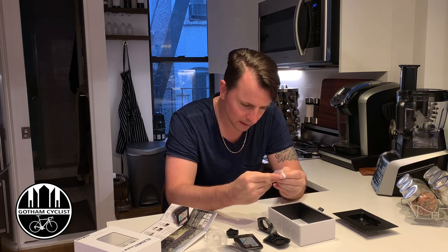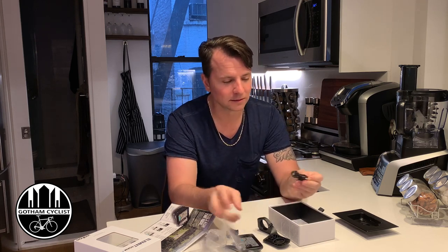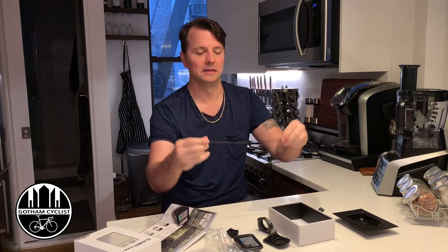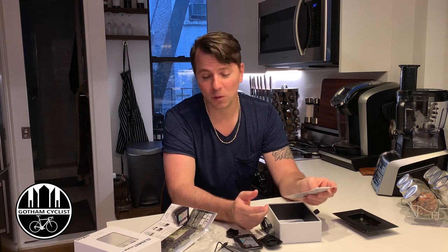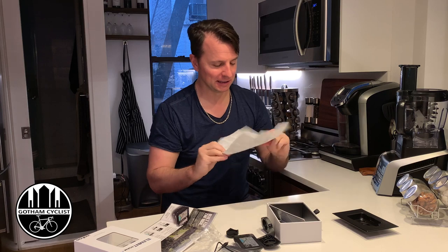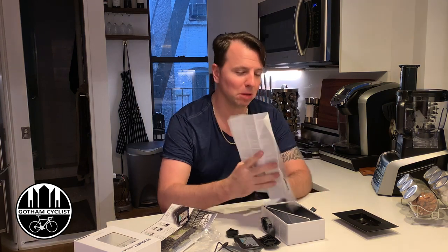What else do we have? A standard micro USB cable, very short — looks to be about 12 inches long, maybe 10. About a foot — or for the metric system, roughly one-third of a meter.